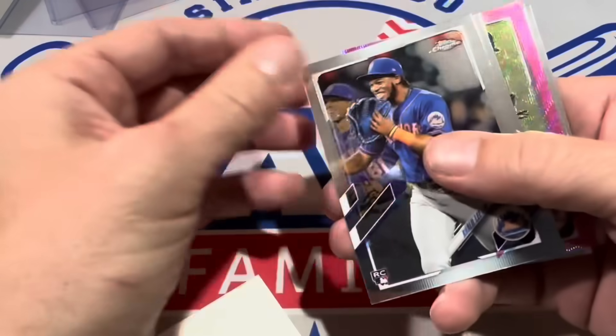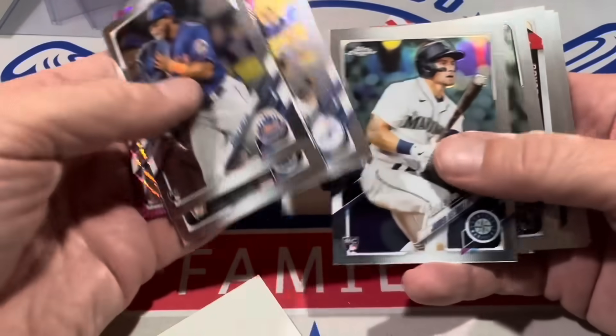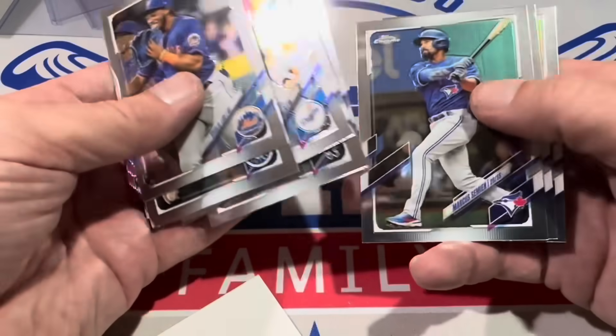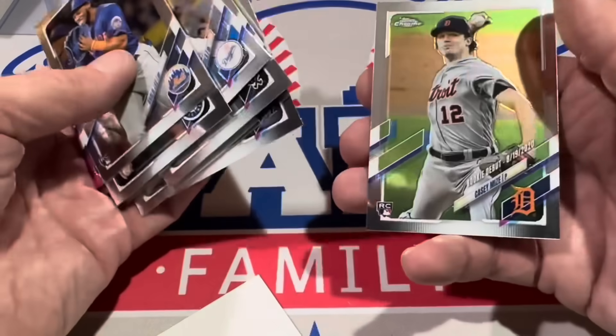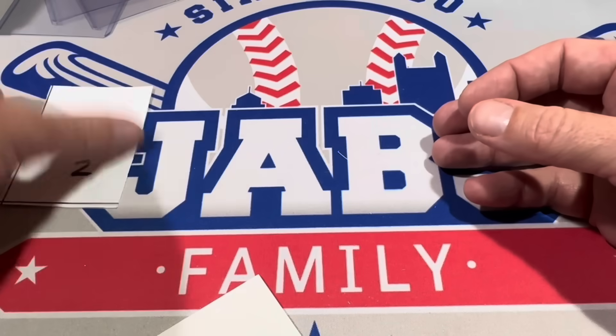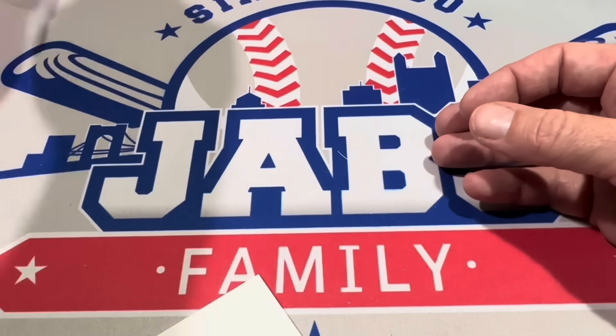There's an insert at the back end of Bobby Witt Jr. Checking out these Chrome Update packs for Mizzy. There's another pink — Davey Garcia, not numbered — and Jared Kelnick's rookie card, Josh Chisholm rookie debut, and Casey Mize rookie debut as well. Mizzy, thank you very much, we'll put your name on that stack.